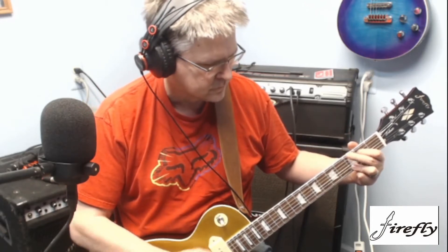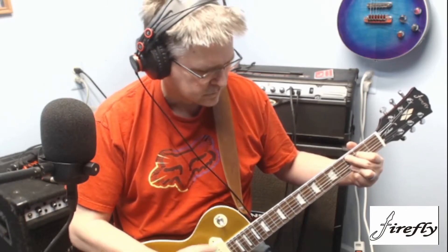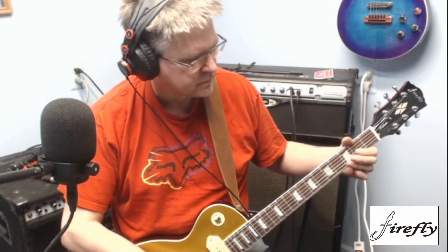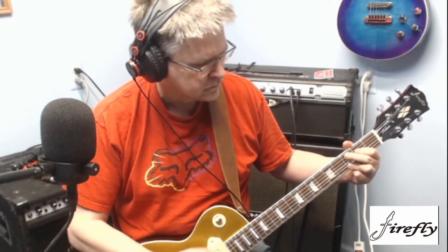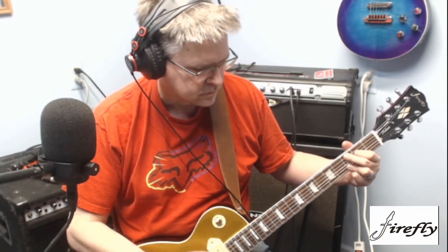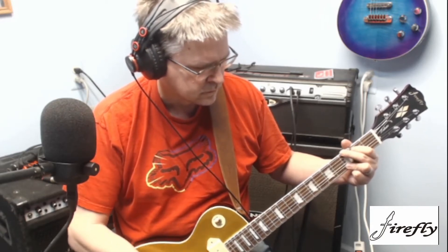This is the clean channel on the P100. I'm just going to do a couple chords or something. [plays chords] Now the neck. [plays neck pickup] Okay, right there you can tell a huge difference. The neck pickup to me sounded 110 times better than the bridge.